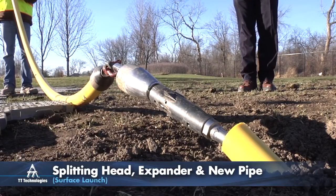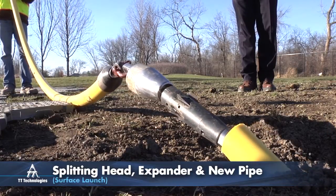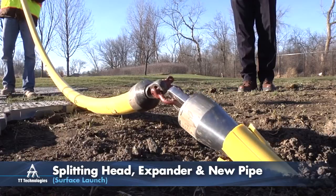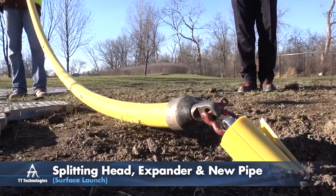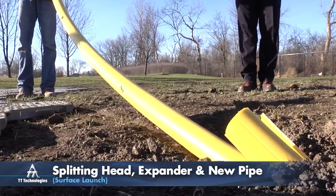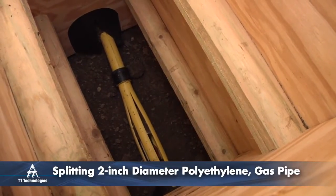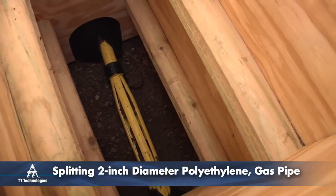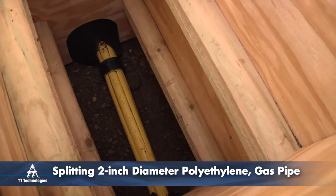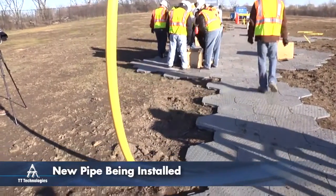During the process, the Grundo winch pulls a specially designed splitting head and expander through the host pipe. As the splitting head is pulled through the existing line, it splits the pipe, while the expander forces the split pipe into the surrounding soil. The new pipe is pulled in simultaneously.